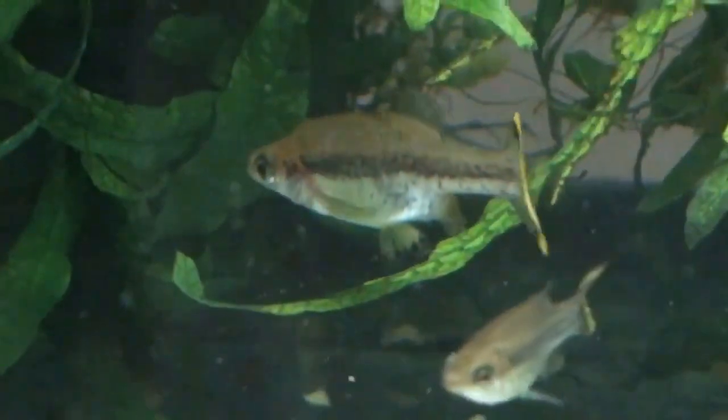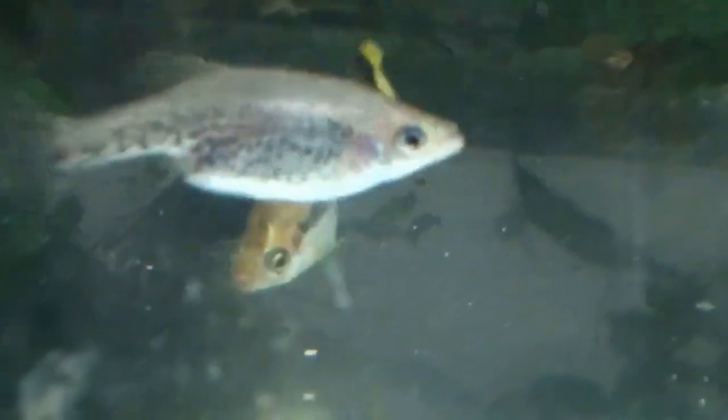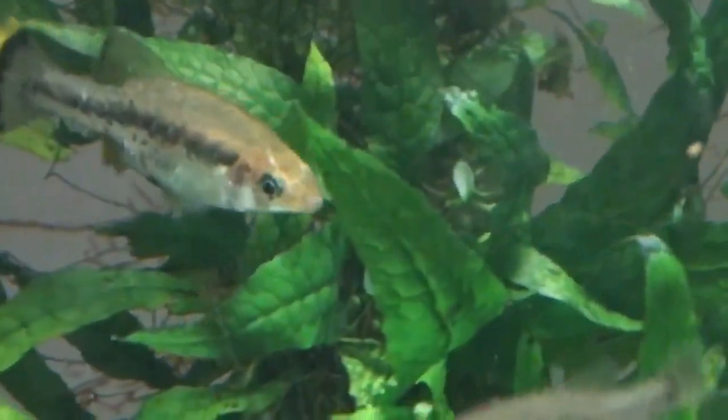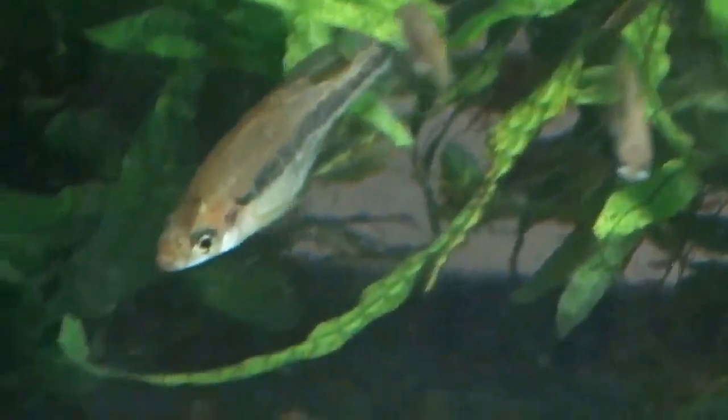Brought into the hobby to build up its numbers, this fish was thought to be possibly extinct in the wild within just the last 10 years. However, there were two small populations found not too long ago, and there's hope that this fish may recover in the wild, but right now they are considered critically endangered.